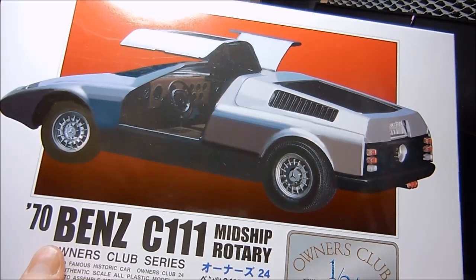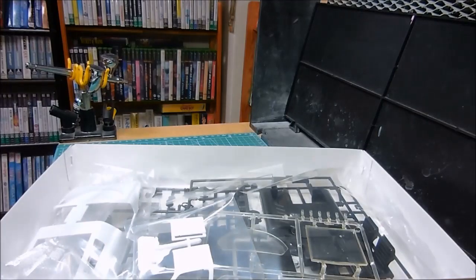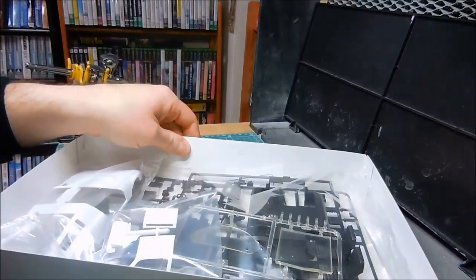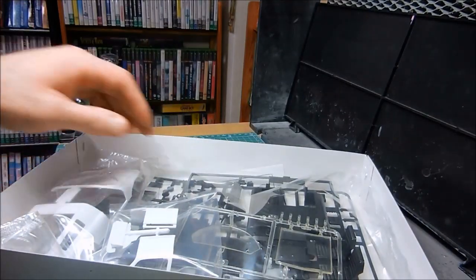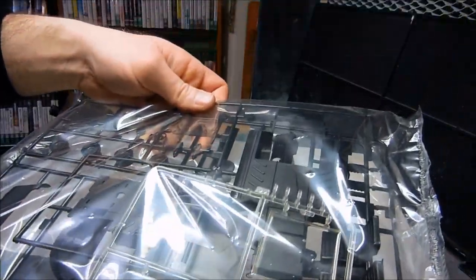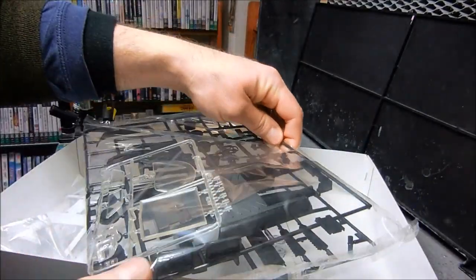I've watched some videos on YouTube and apparently this car was really advanced for its time. Let's take a look inside — I'm just really excited to get this. Now the parts here are wrapped up in a bag. I can take these out. So let's open this up.